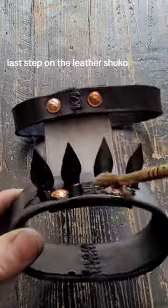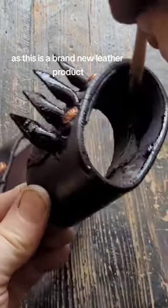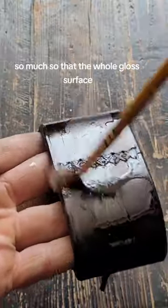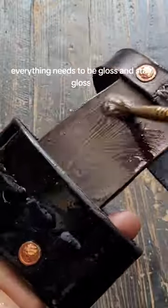Last step on the Leather Shugo. This is Neatsfoot Oil. As this is a brand new leather product, I will just be covering it with this oil, so that the whole gloss surface — everything needs to be gloss and stay gloss.